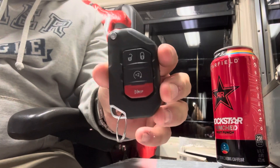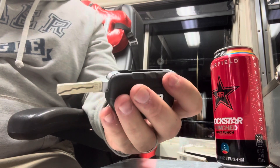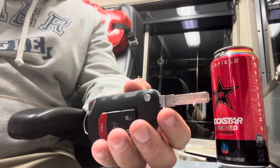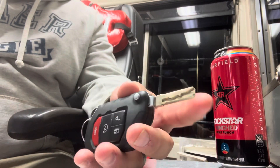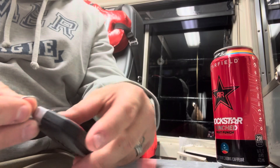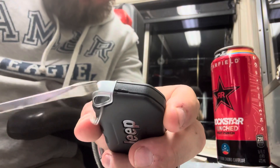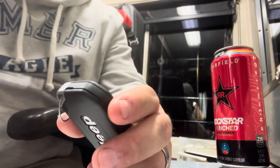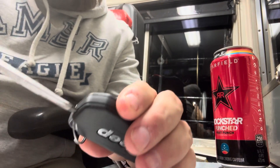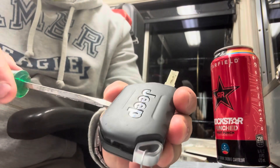All right, key fob, Jeep Wrangler — click the button, it pops open. It is easier to have your key out. On one end you'll see this little notch right there — stick your screwdriver in there and just pop it apart.